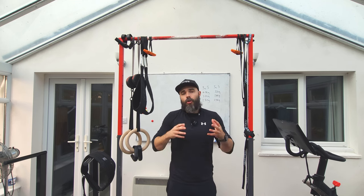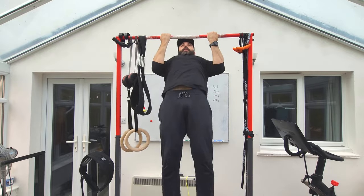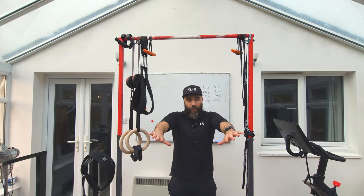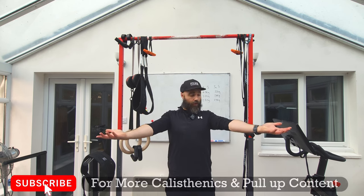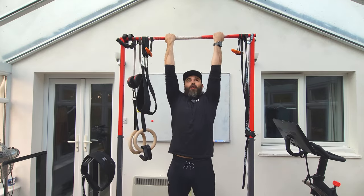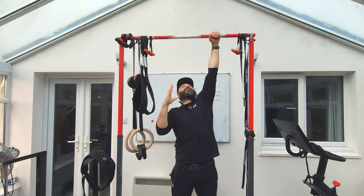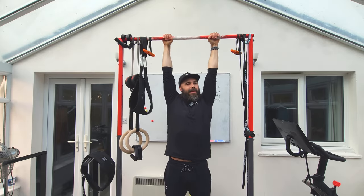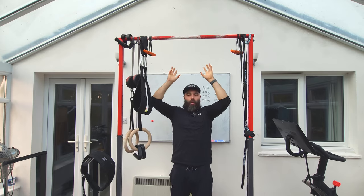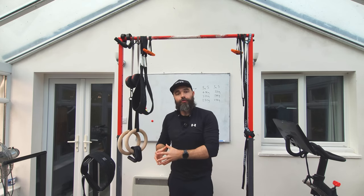One thing worth noting is chest-to-bar performance. I personally find chest-to-bar chin-ups easier than chest-to-bar pull-ups — the end range position is far easier to hold. I think the reason is that when you supinate the grip you get into external rotation, making it easier to get into thoracic extension and get your arms out of the way to pull up and hold that position. In the pull-up you're more internally rotated, making it much harder to hold that end range. So if chest-to-bar is your focus, the chin-up is the better option.